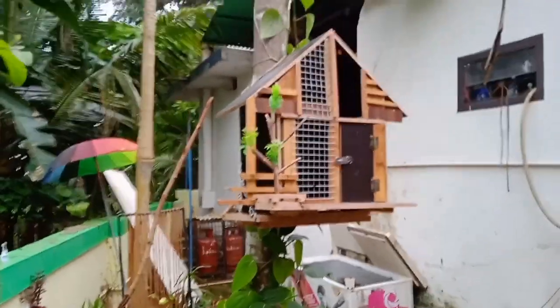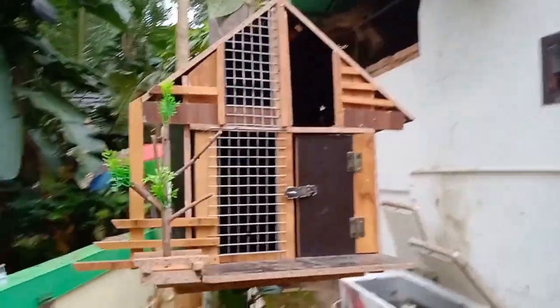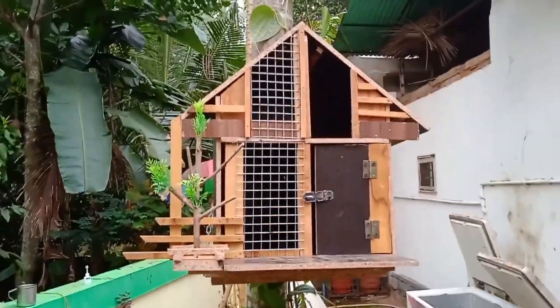We can also set the garden as well as the freezer. We can also set the garden as well.